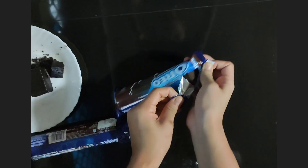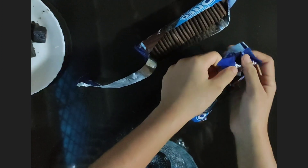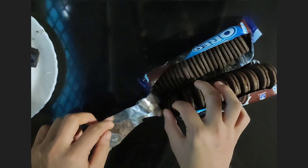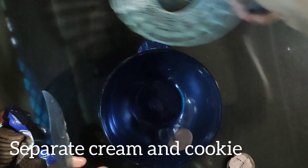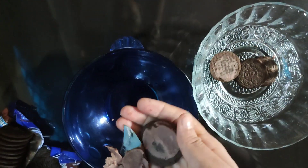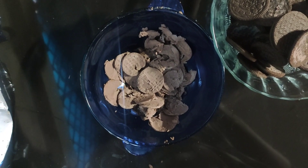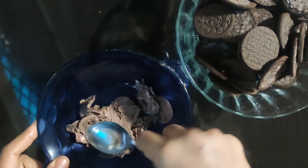Here I have taken two packets of Oreo, each packet containing 12 cookies, so the total number of cookies will be 24. First we need to separate the cream and cookies and collect them in two different bowls. Then smash the cream and keep it aside or keep it in the refrigerator.